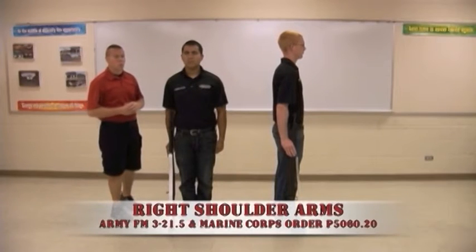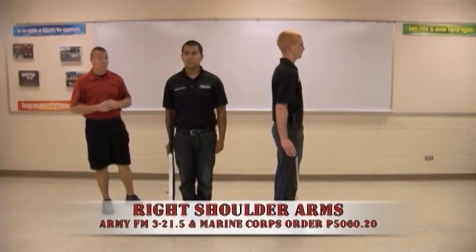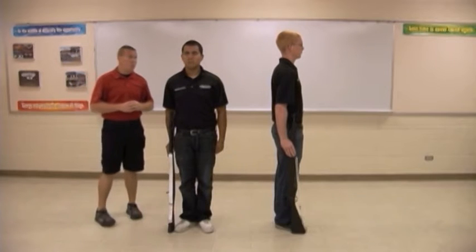The execution of right shoulder arms in accordance with both the Army and Marine manuals, moving from order. First count, move.